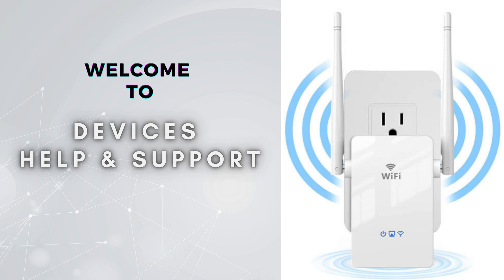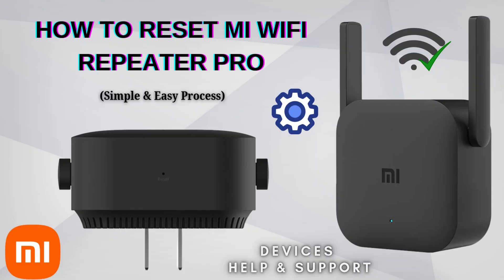Welcome to Devices Help and Support, your ultimate destination for all things related to device setup, troubleshooting, and optimizing your tech experiences. In this video, we will discuss how to reset the Mi Wi-Fi Repeater Pro.